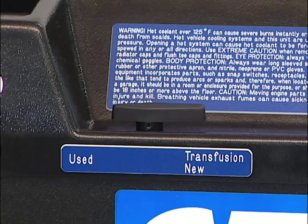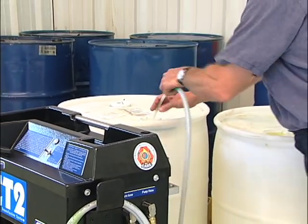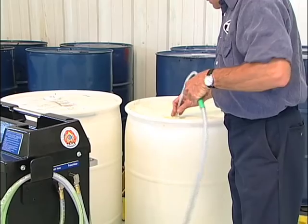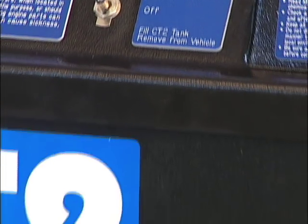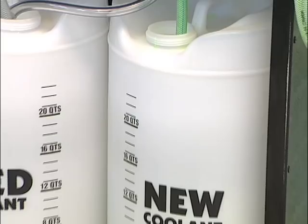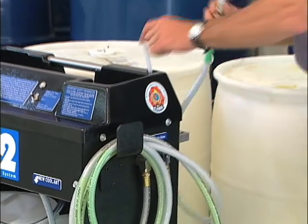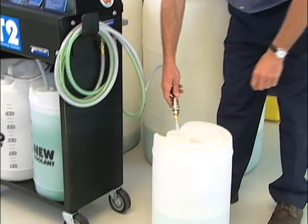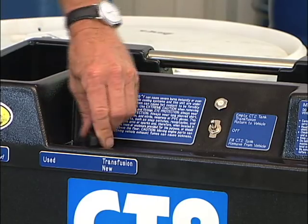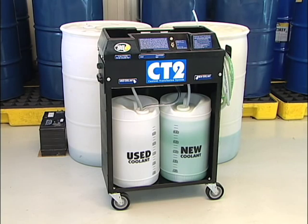Turn off the switch. To refill the new coolant container, turn the control valve to new. Move the wand into a container of new 50-50 or appropriately diluted ready-to-use coolant. Turn the pump switch to fill CT2 tank. To change coolant types and avoid any cross-contamination, simply place the wand on the pump hose into a small amount of water. Turn the control to used and turn the pump switch to remove from vehicle to purge the BG CT2 plumbing. The BG CT2 is now ready to service the next vehicle.